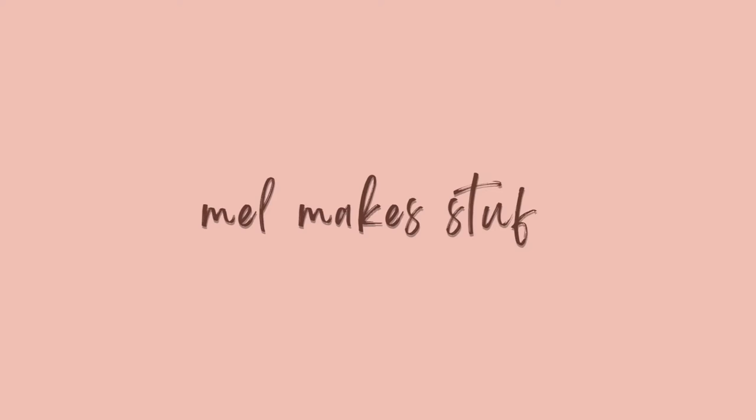Hello and welcome to Mel Make Stuff. My name is Melissa and this is episode 18. In my previous episode I showed you all of my current colorwork projects.